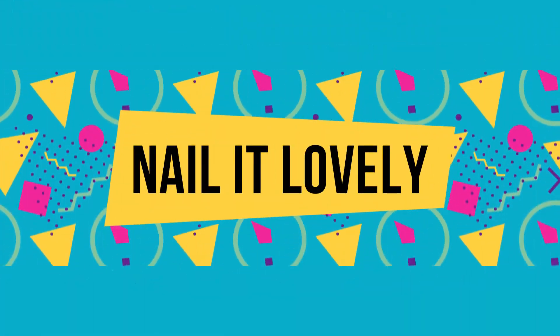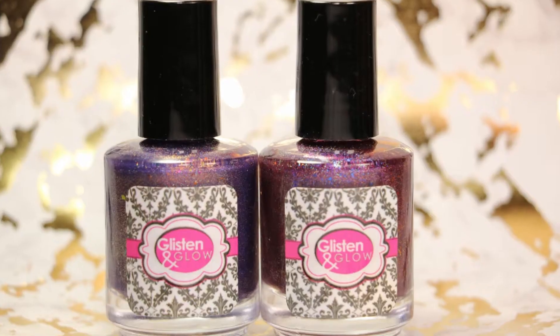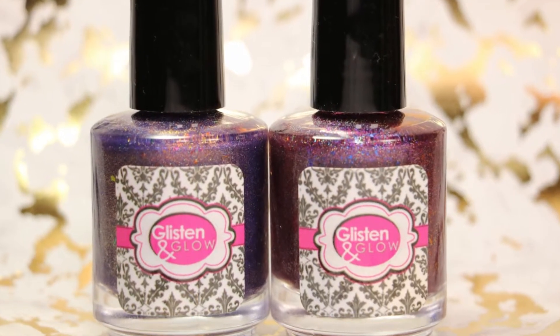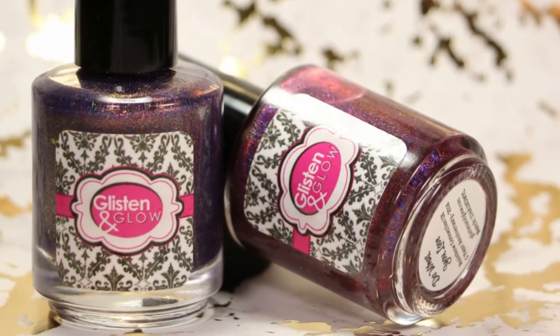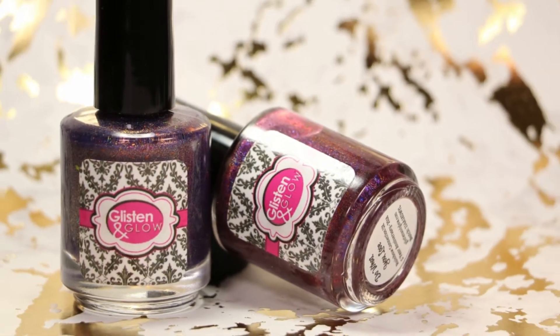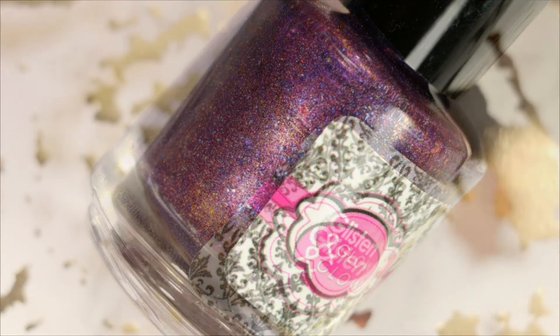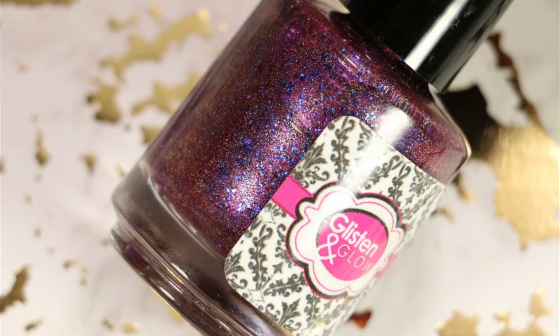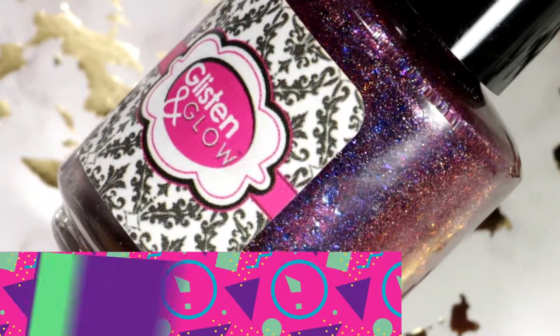Hello my lovelies, welcome back to my channel! Today I have the review and swatches of Rainbow Connection's 5-year anniversary duo, curated by Clisten and Glow. It has two beautiful and gorgeous polishes filled with hollows and flakes and beautiful shimmers. This set is now available at clistenandglow.com, so feel free to check the links in the description box below. Now without any further ado, let's get started!